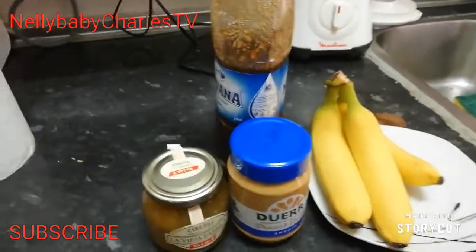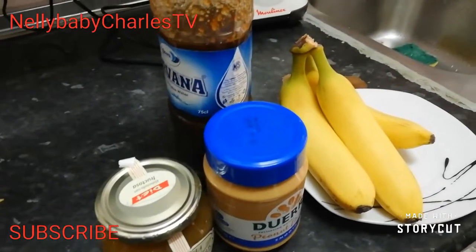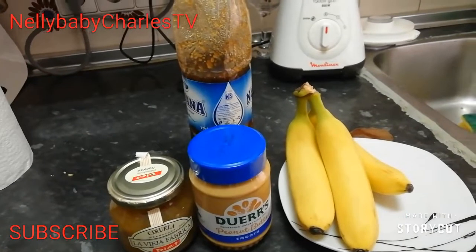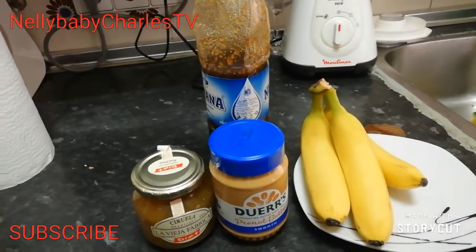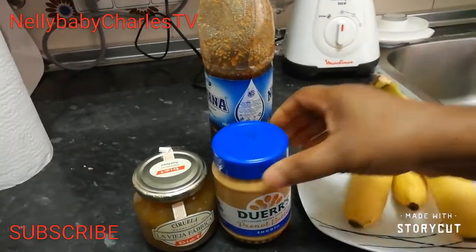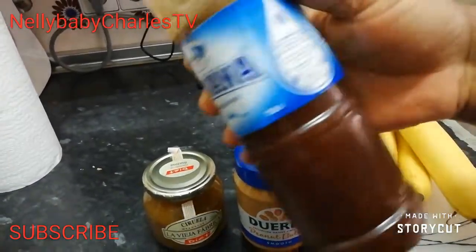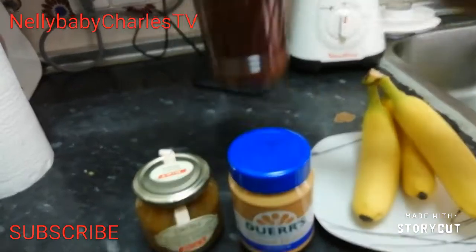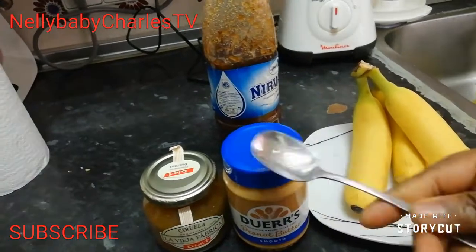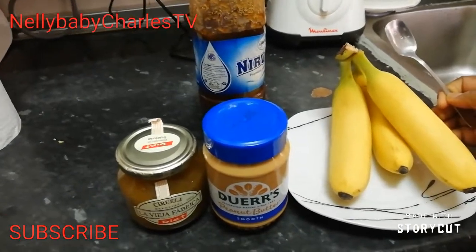Hi everyone, beautiful day today! How are you guys doing? I'm going to show you how I make my banana smoothie. Here are my three bananas, I have my peanut butter, my Nigerian honey, and I have jam. I will be taking two spoons of each. Let's get started guys!